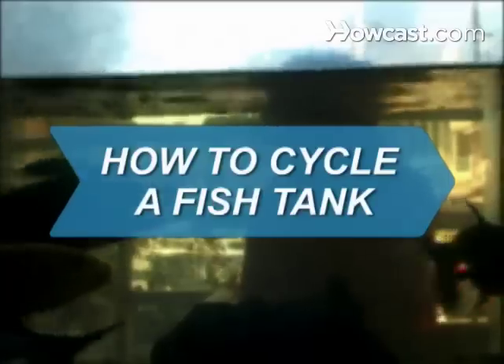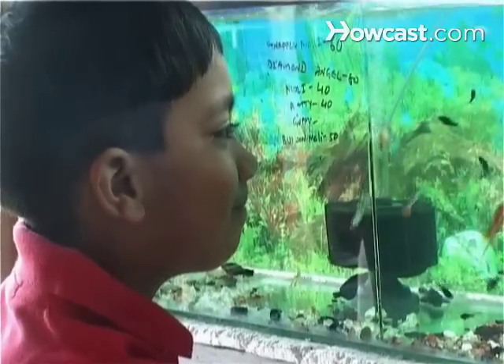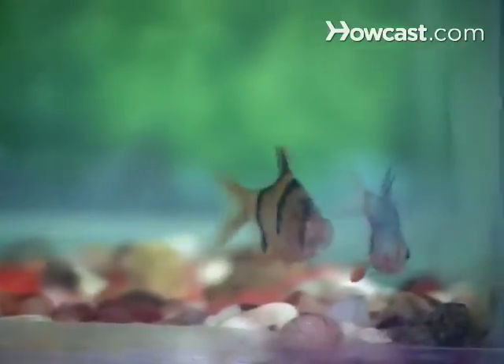How to Cycle a Fish Tank. Ensure a healthy, balanced environment in your aquarium by following this simple process.